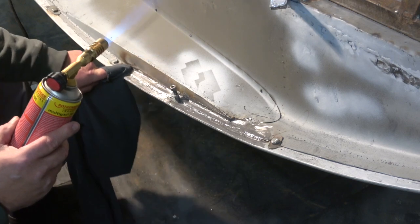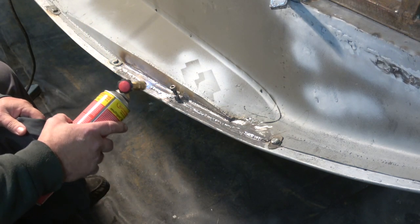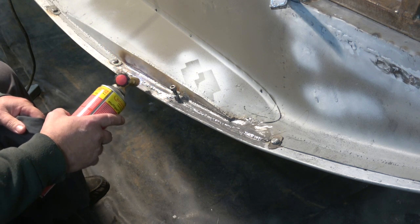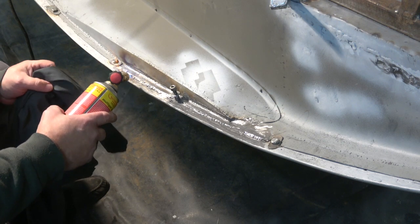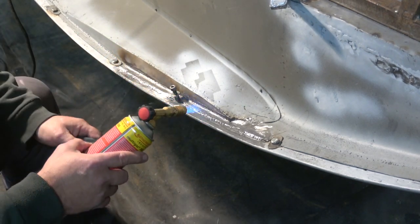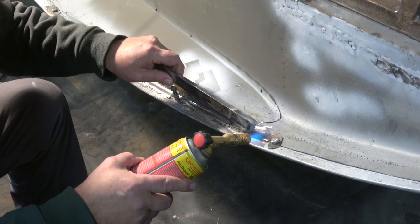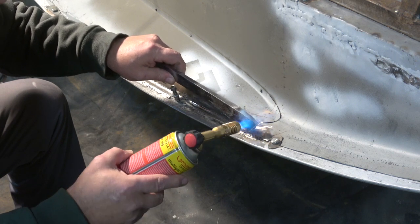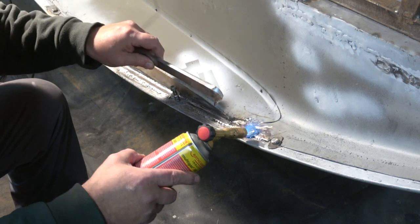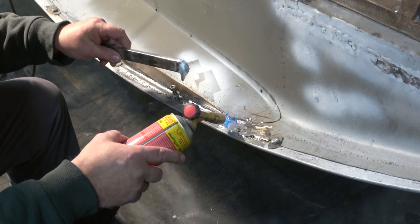I'll just clean this side first and then I'll give it a wipe. I always try and use a gas that's cold. You can see there it's gone like a chrome. The bar's starting to go now — we want to keep this tinning good as well. You can see it now starting to sag. What it'll do is it'll just run — you can see it running there in that belly. The hotter I make it, the more it'll run.